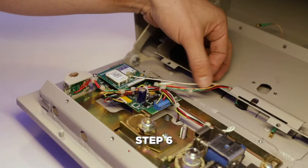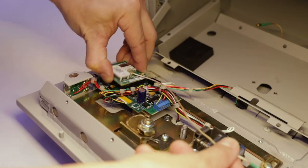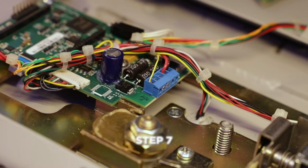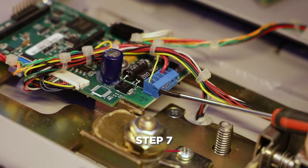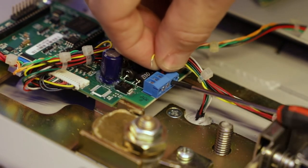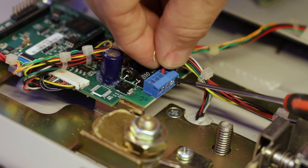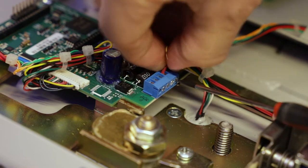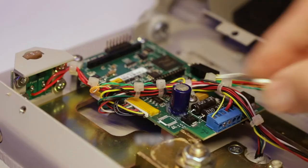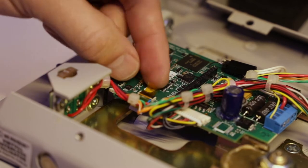If your Medvault is equipped with Wi-Fi, remove the top Wi-Fi board gently by rocking it back and forth. Next, disconnect the lead wires. Use the screwdriver to loosen the screws on the terminal block and remove all three wires.